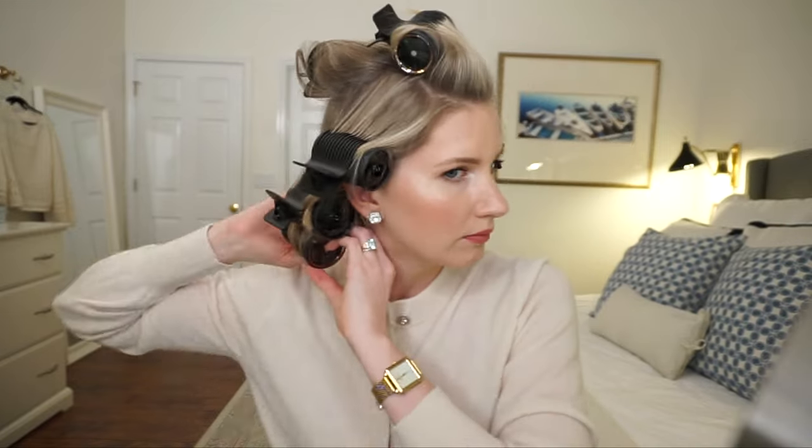This is it — I mean, literally this is all you do. Is this not amazing? And then you just do the same thing all around the back. Now that the hot rollers are in, I look crazy. All you do now is wait for them to cool — so that's what we're going to do.